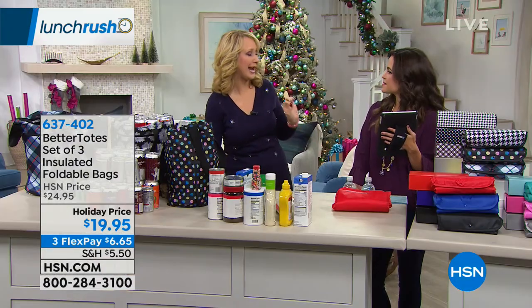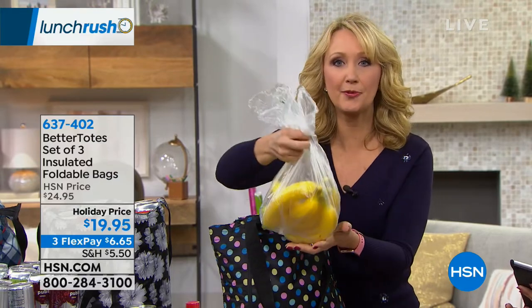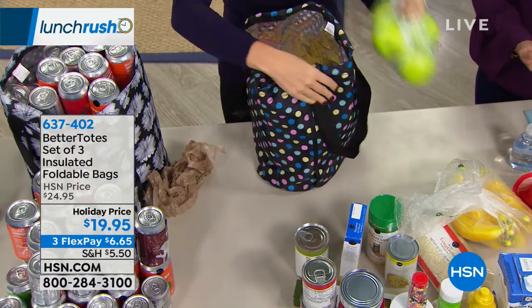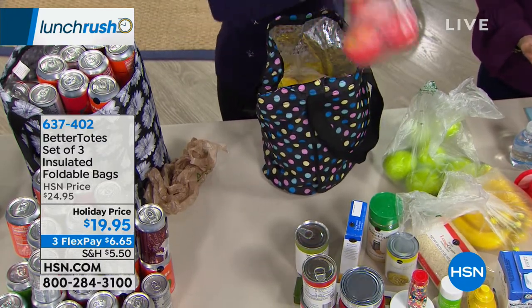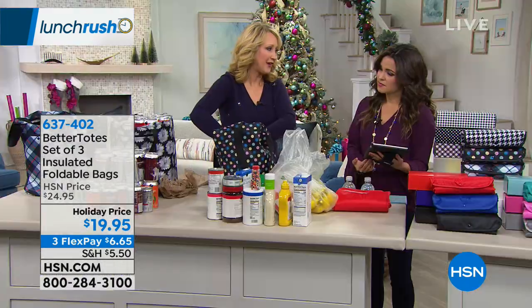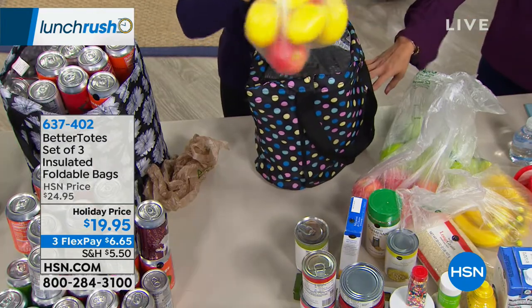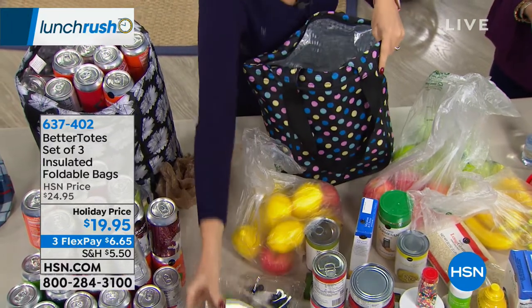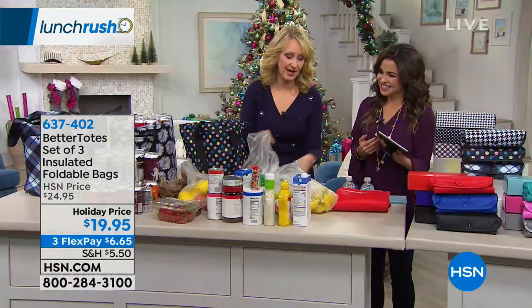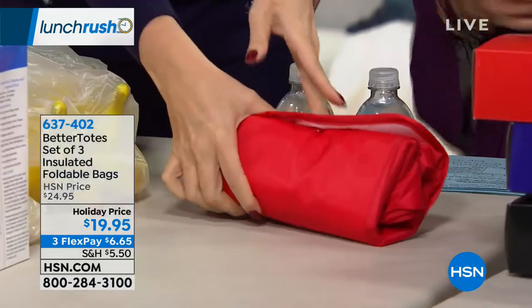I'm always looking for great teacher gifts — we don't want to break the bank, but we want to give them something useful they can bring, maybe school supplies into school. If you have to stop at the produce stand and you have some frozen items, the insulation is going to maintain that cool or hot temperature of whatever you're bringing home. And how many times have you had that rotisserie chicken that's starting to slosh juice everywhere? This is totally and completely leak-proof. Look at all the stuff we were able to put in, and then look how tiny it folds down.